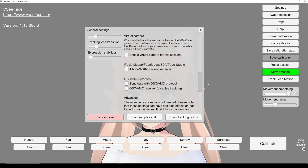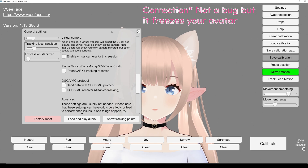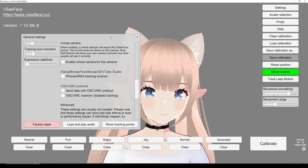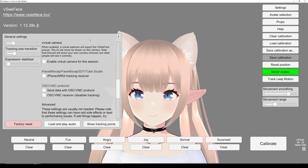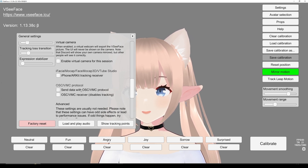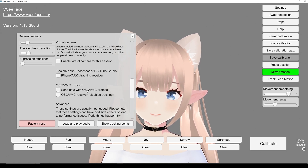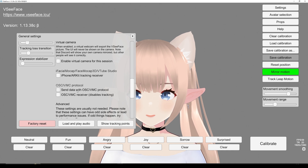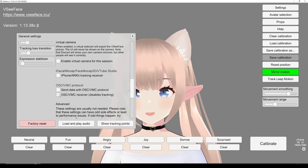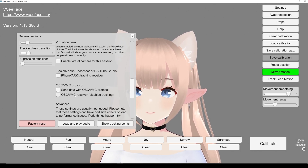The reason why that happens — and by the way, I decided to keep these bugs in so if anyone struggles with the same thing they know how to fix it themselves or what's going on. Usually restarting the program helps. But when you do this, you send your data — it's meant to be another program that receives that information. For instance, I use the receiver to receive information from another program, like I do with my hands from XR Animator.